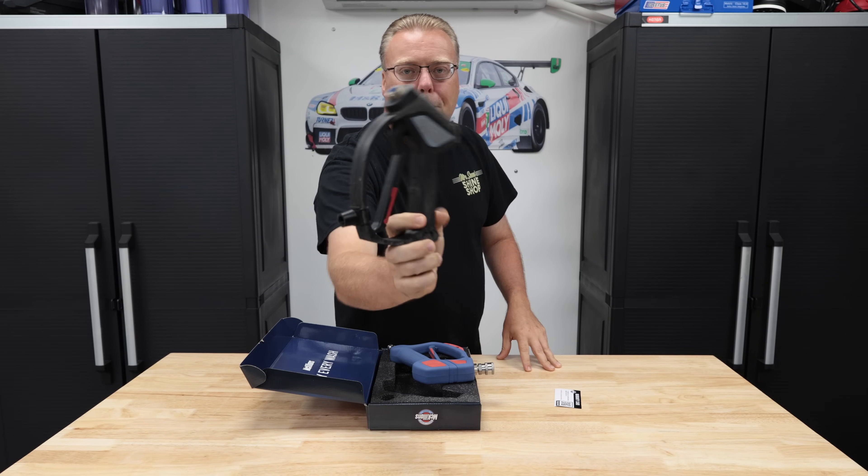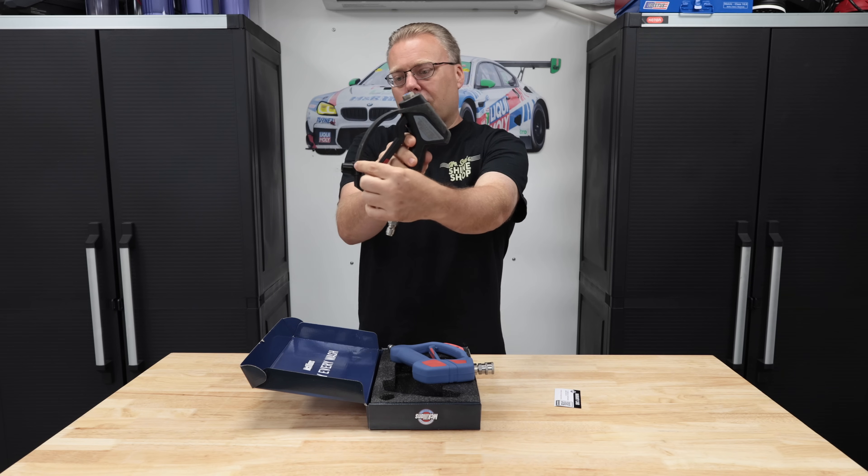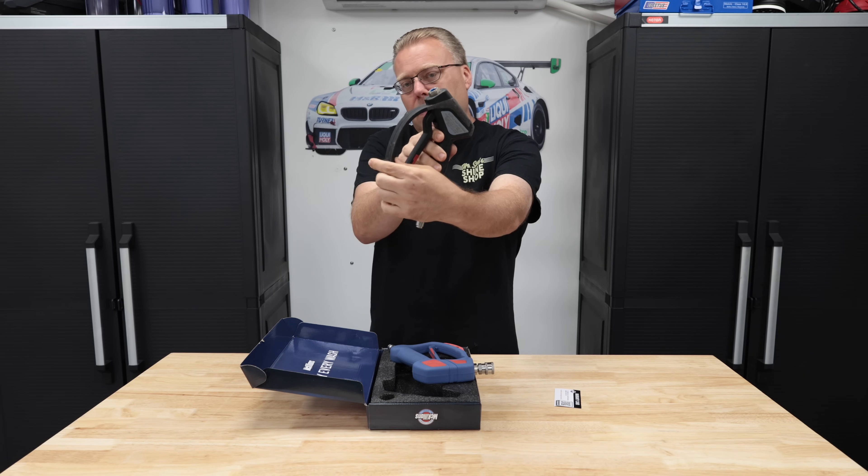This thing has been beat to death for almost four years now. I have my Mad Car Care detailing nozzle holder up here.